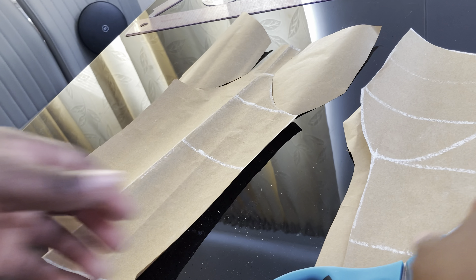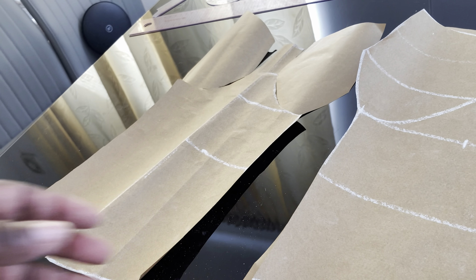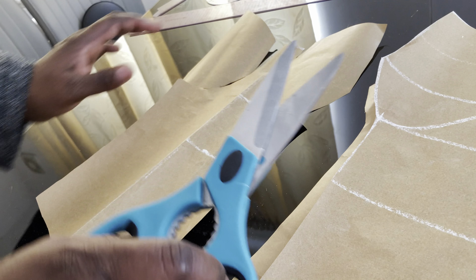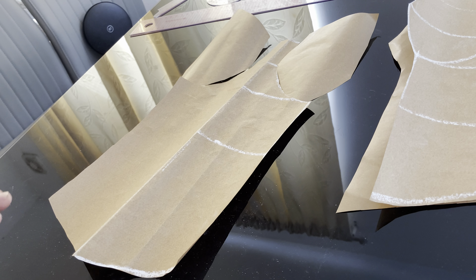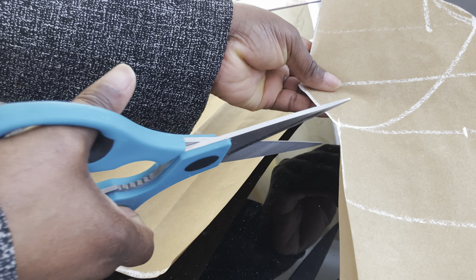If you want to cut this section out you can, or you can leave it. If we cut it out, we only have the two cups. You can see the basque. Let's cut it out so you can see it clearly.